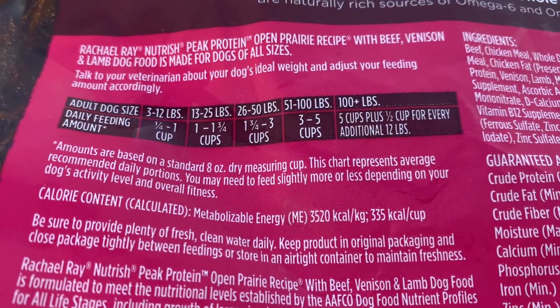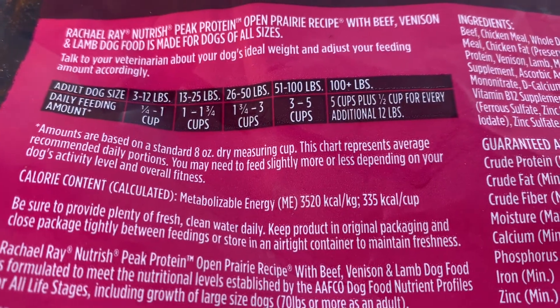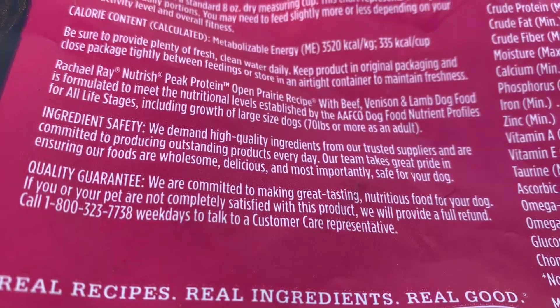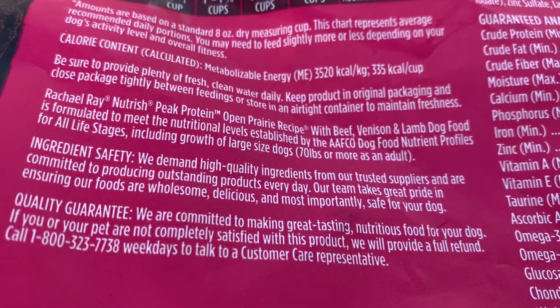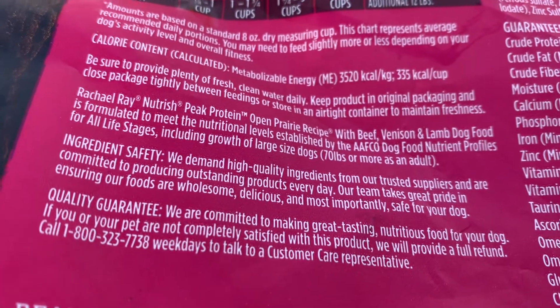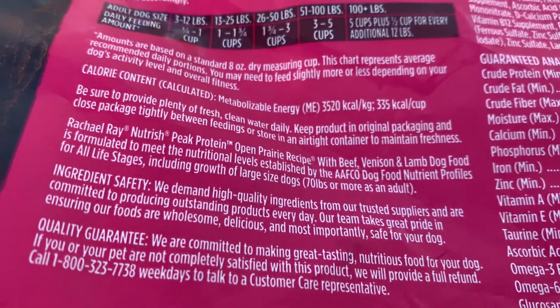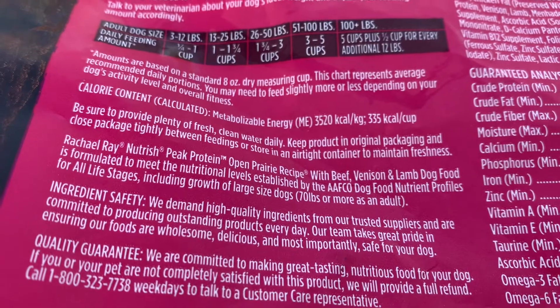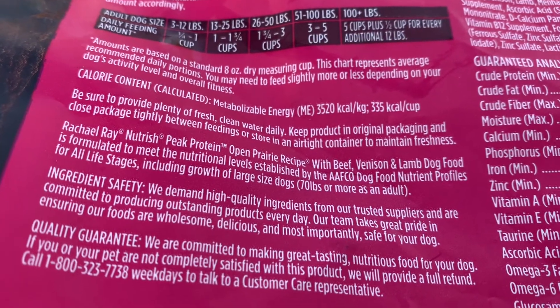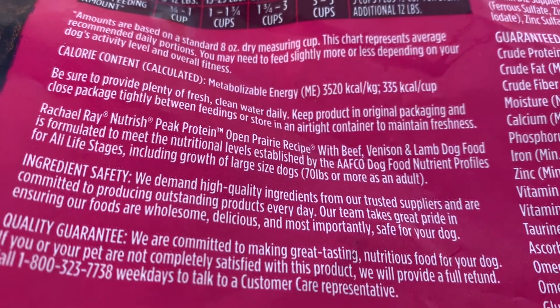You may need to feed slightly more or less depending on your dog's activity level and overall fitness. Ingredient safety: we demand high-quality ingredients from our trusted suppliers and are committed to producing outstanding products every day. Our team takes great pride in ensuring our foods are wholesome, delicious, and most importantly, safe for your dog.